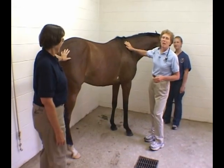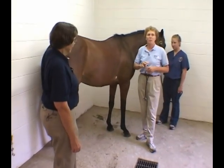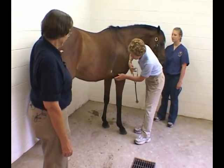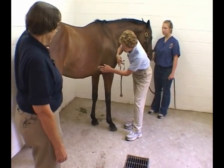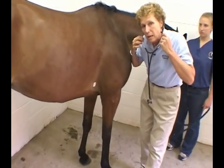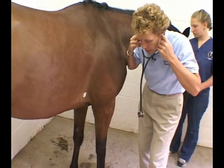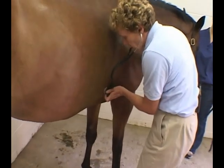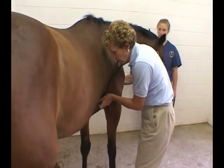Don't forget the right side of the horse. To listen to the tricuspid valve, you need to move to the right-hand side — there are significant murmurs associated with the tricuspid valve. It's located just above the level of the elbow, far forward in the armpit. When actually auscultating a horse's heart, I stand close and parallel to the horse so I can relax and take a moment to listen.